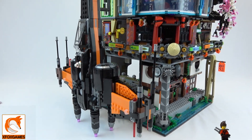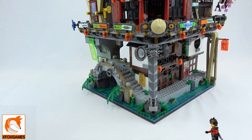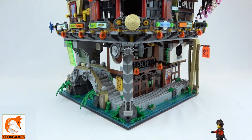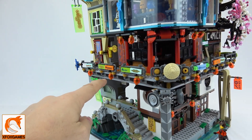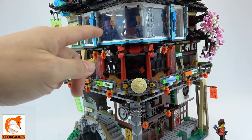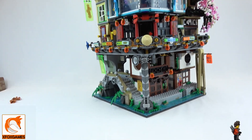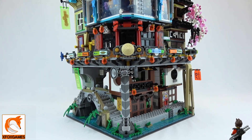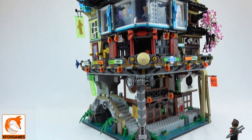I would say this thing is probably at least 24 to 30 inches high. It doesn't even fit in my recording area. I've been keeping it kind of hidden and not really mentioning it because I really wanted to get this done. There is so much detail on every single piece here — stuff inside the little doors — every single piece has massive detail inside it.